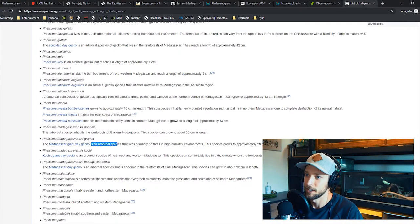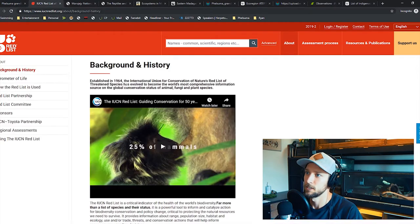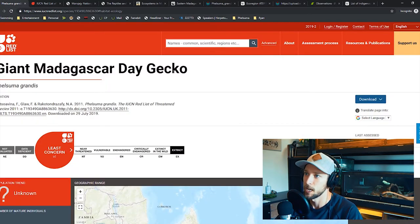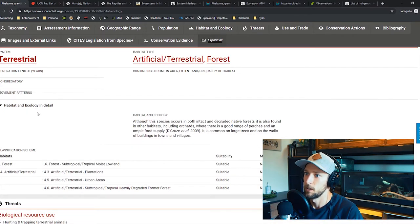Going back to Wikipedia, it says the Madagascar day gecko is an arboreal species primarily living in trees in high humidity environments, which sways me toward the eastern side — the eastern lowland forest. Then I found the IUCN Red List, the International Union of Conservation of Nature. When you type in the giant day gecko, it gives you the elevation range: zero to 900 meters. Going down to habitat and ecology, they're found in subtropical and tropical moist lowlands — another tick toward the eastern lowland rainforest as their main habitat.